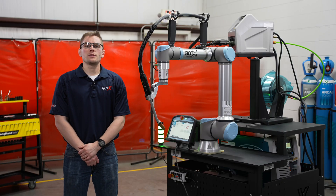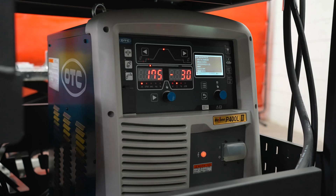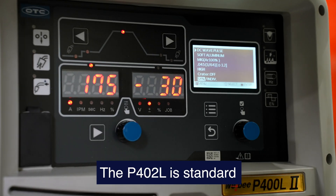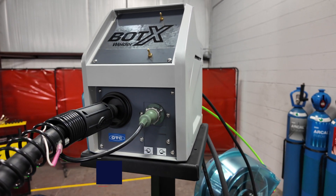We utilize Universal Robot's UR10E arm, which has a reach of 51 inches from the base of the robot to the end of the torch. To optimize our arc capabilities and deliver consistent and effective welds, we are utilizing OTC's advanced process Welby P402L or Welby P502L, and have developed welding recipes for many common weld configurations.